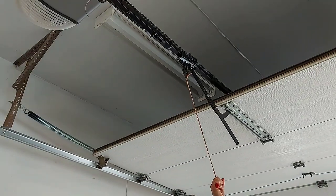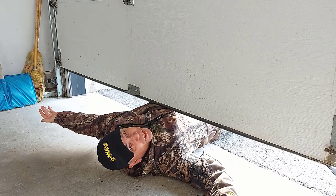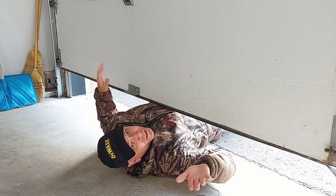Before you unlatch that rope, be careful that there is nothing under your door — nobody, your car, or anything you don't want broken or crushed. Because if you've got a broken spring, that garage door may come crashing down really hard on whatever is in the path of that door. This could cause a lot of injury, so be very careful.